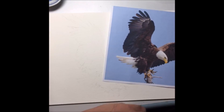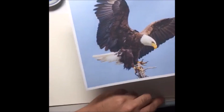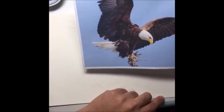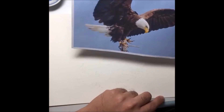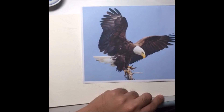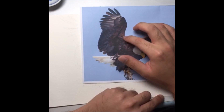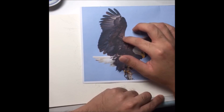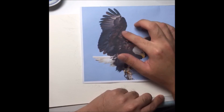Hi guys, this is Yeo Kuan here with another watercolor tutorial. Today we are going to paint an eagle. The colors I'm going to need are burnt umber and indigo for the darker areas, and raw sienna — a reddish kind of brown — for the lighter areas.